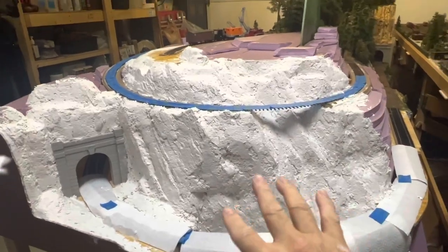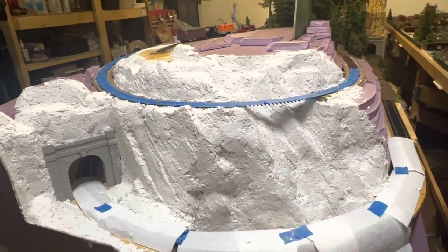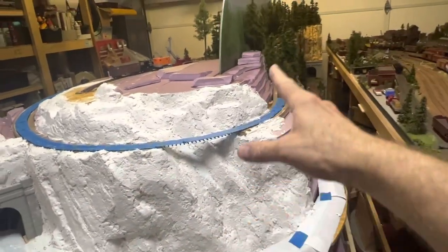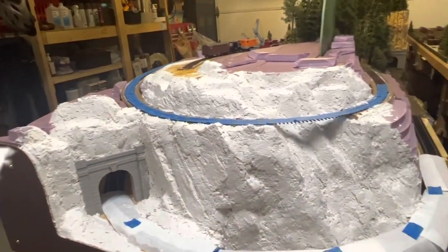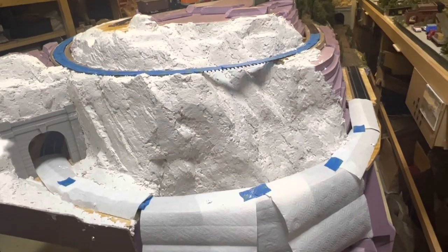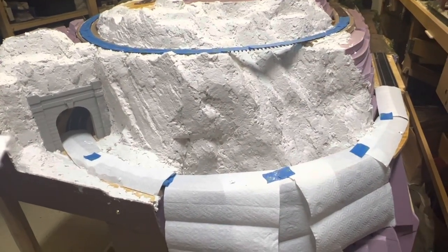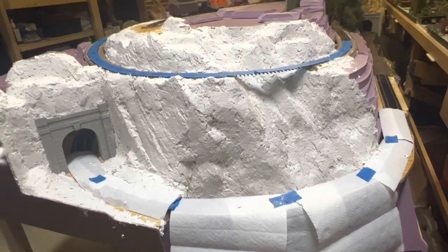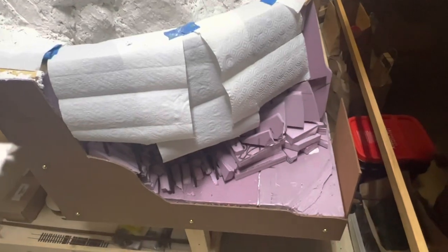For the skim coat, probably one box will get me through this area here, and then another box will get more of this and maybe some over here. So I've got about two and a half boxes left — I might be able to get everything done. And if not, it's $10; I can go buy more. Anyway, let's see what other mischief I can get into here.